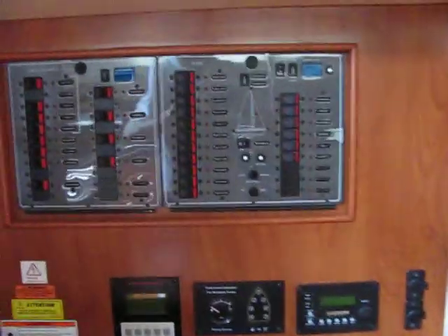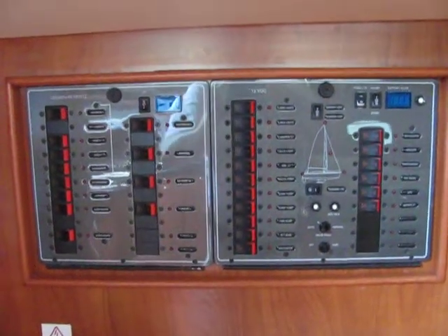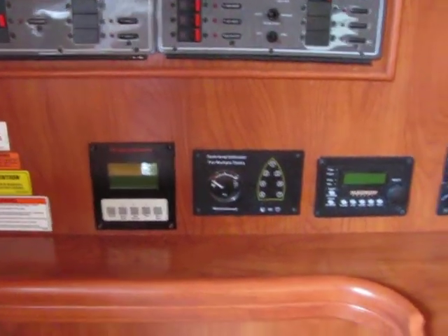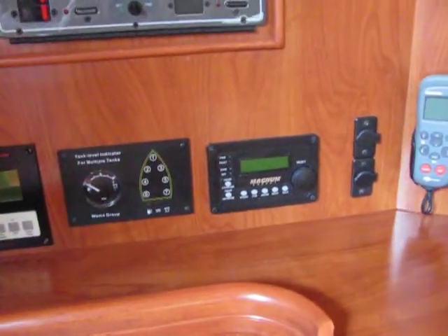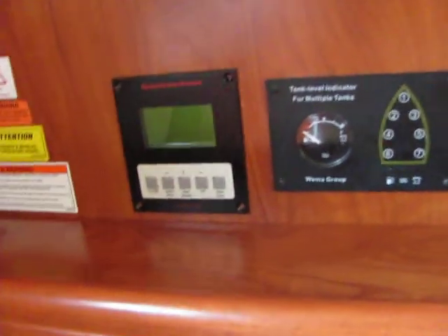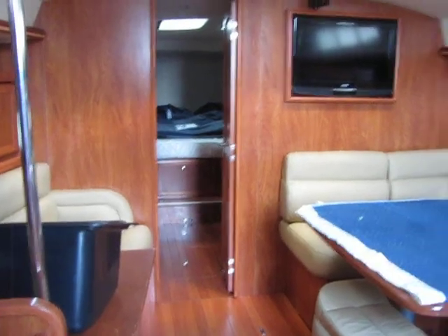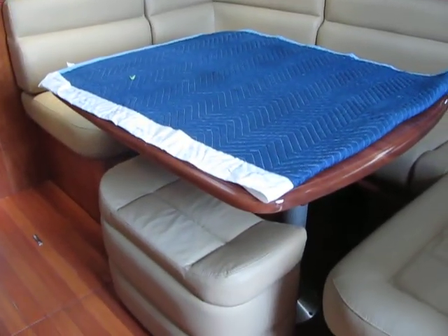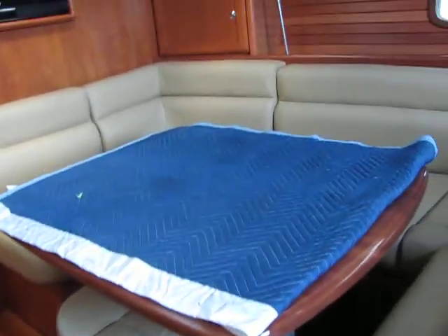Over here, they've changed from the 49 — they've gone to a more conventional configuration for the panel. Your inverter controls, upgrade of the VHF, tank monitoring, Fisher Panda system. Also your controls for selecting and deselecting your shore power and the generator.